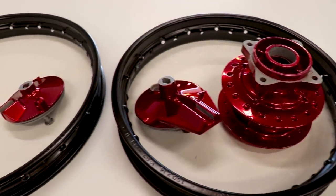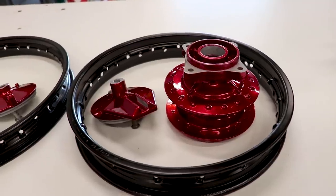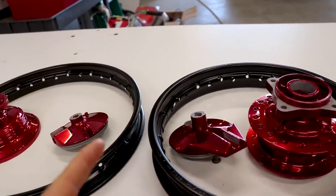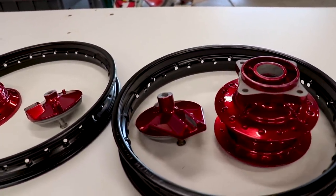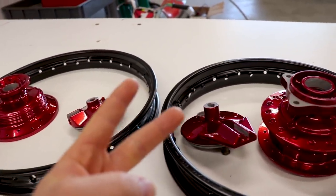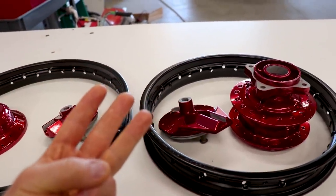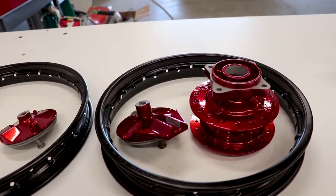This powder coating job turned out damn good. Pretty pumped to get these together and see how they look on the bike. So three things to keep in mind if you're going to be doing powder coating at home and you want to get the most out of it. Number one is surface prep - you got to either Scotch-Brite it, sandblast it or wire wheel it, and then soak it in acetone and run it through the oven for a preheat process. Number two, use a good gun and good powder - I'll link the ones I use down below in the description. Number three is get an infrared gun like the temp gun so that way you know you're curing the powder properly.